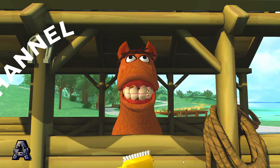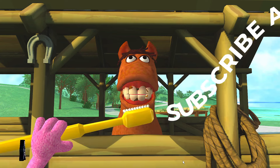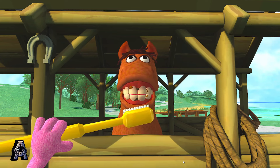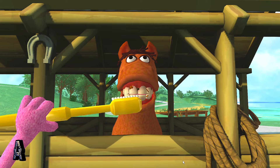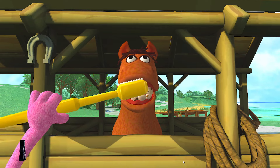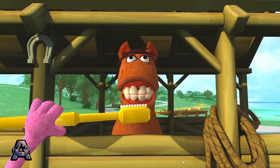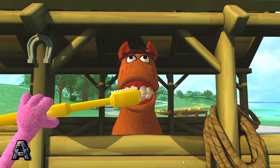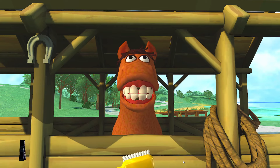Grover, I don't think all these teeth are clean yet! Brush in circles! Make circles with the Wii Remote. You should brush your teeth while you hum the alphabet song. When you're done humming, you're done brushing. Look at how clean the horse's teeth are getting.